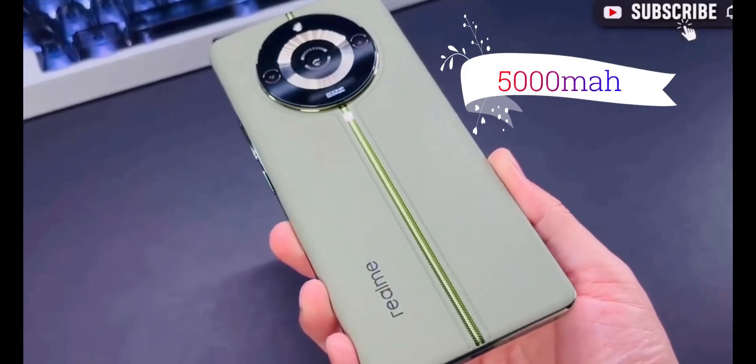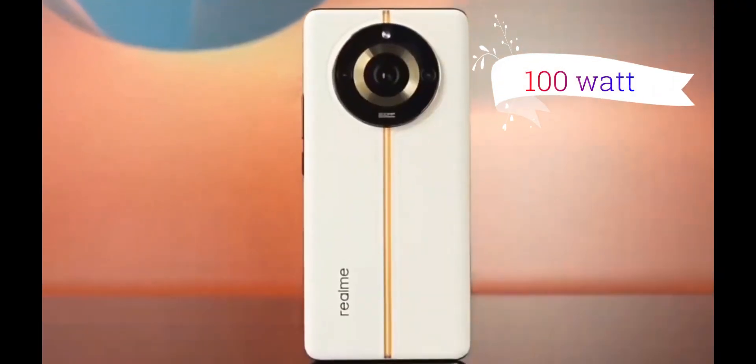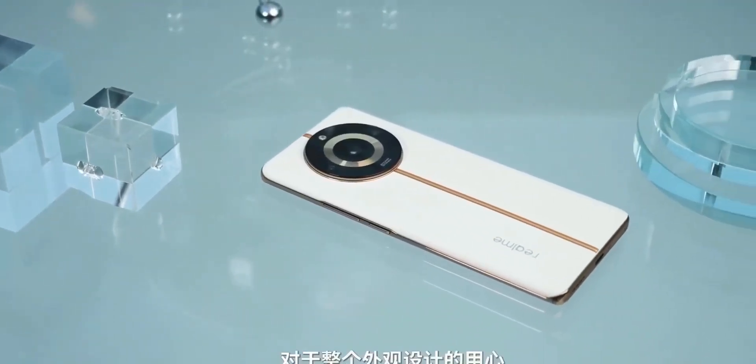The Realme 11 Pro Plus comes with a 5000mAh battery with 100-watt SuperVOOC charging, which charges your phone from 0 to 100% in just 30 minutes.